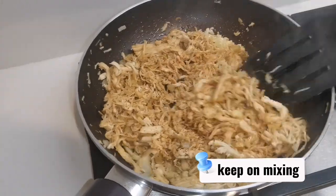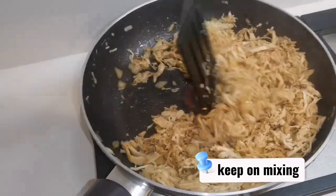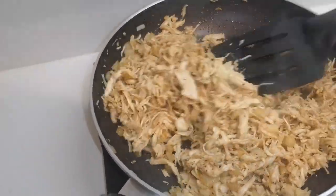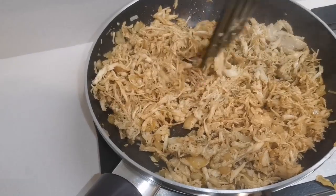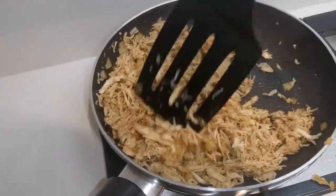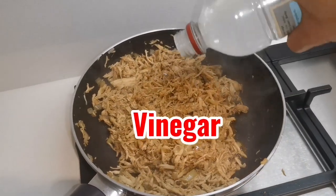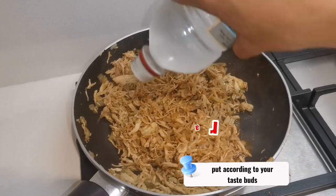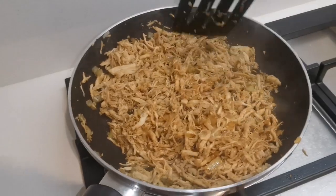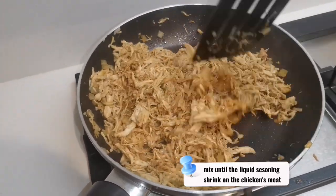Keep on mixing. Put according to your taste buds. Mix until the liquid seasoning shrinks into the chicken meat.